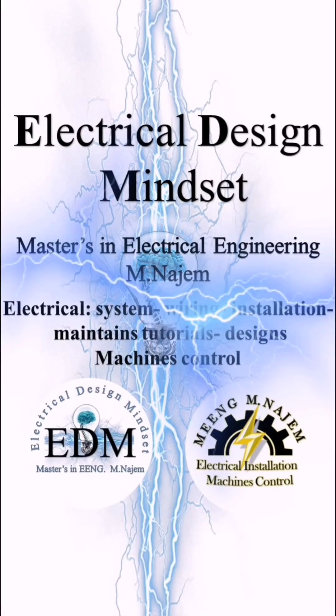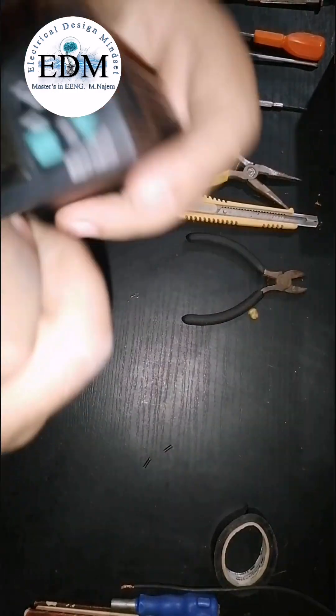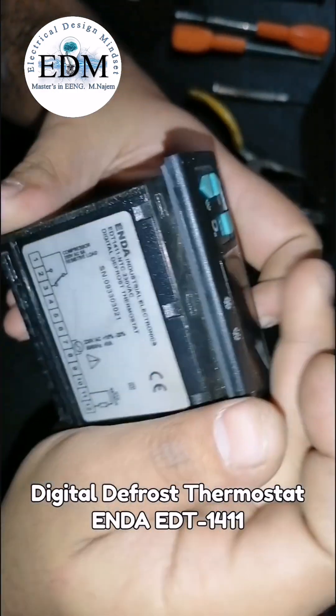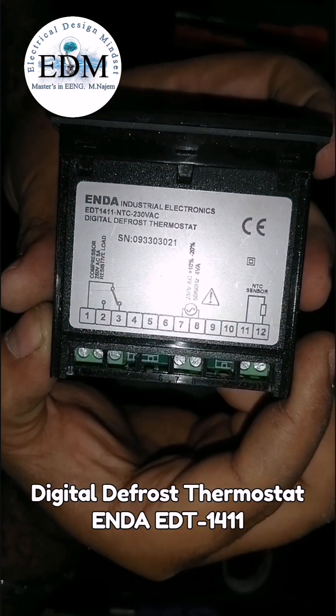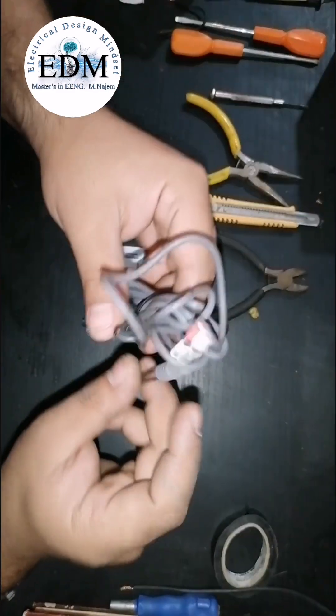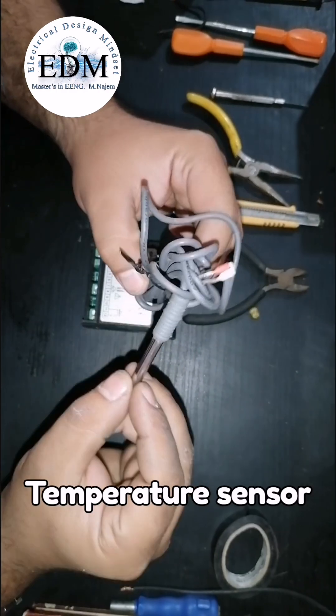Hello guys, welcome to Electrical Design Mindset channel. Let's see the wiring of a digital temperature controller using a temperature sensor, two lamps for normally open and close contacts, cold water and body temperature. We can control a water heater or any other loads that need to be at a specific temperature. This model can control 60 up to 150 degrees Celsius and can hold up to 8 amperes.